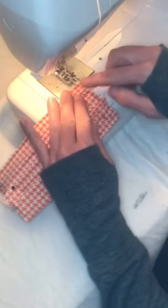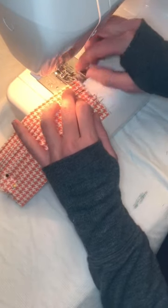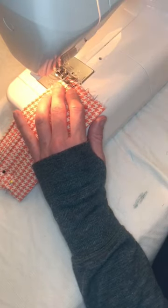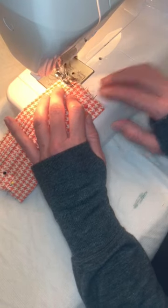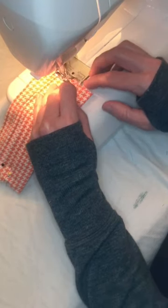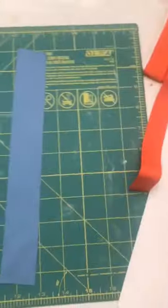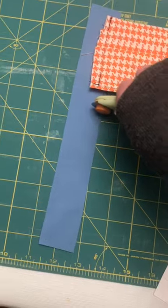Next we're going to be sewing the edges to hold our pleats in place. I just put pins in to hold our pleats where they are for now. We want another quarter inch seam allowance and we're just going to go straight down the side. As we come to a pin, I'm just going to pop it out — I'm going to go really slow. Next we're going to bind the ends. You need about a one and a quarter inch strip, and you want it to be a little bit more than the length of the mask.